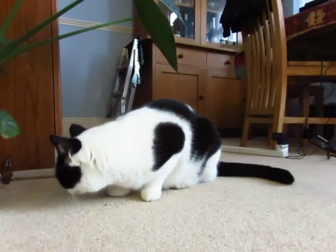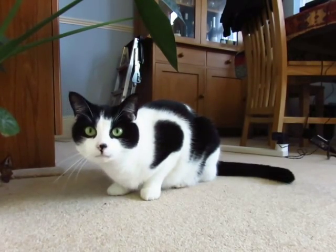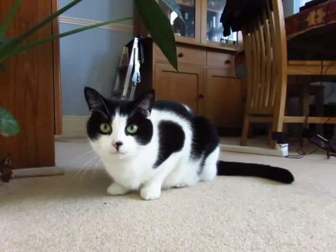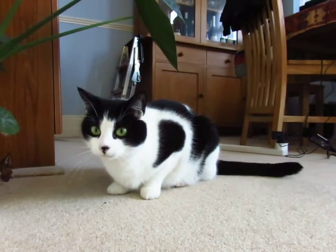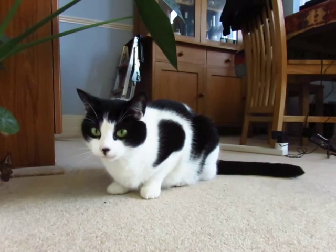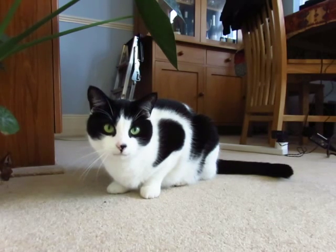You're wondering what the hell I'm doing, huh? One thing's for sure — I don't fit in here. It'd be great for you, but yeah.